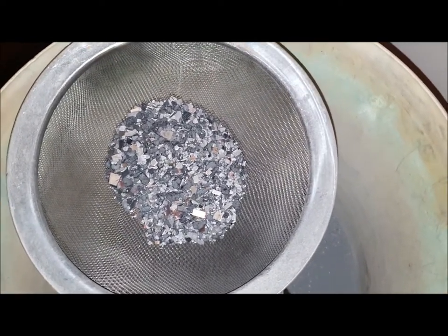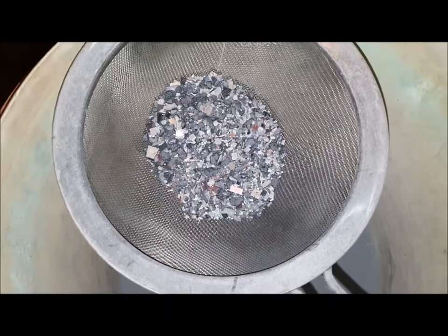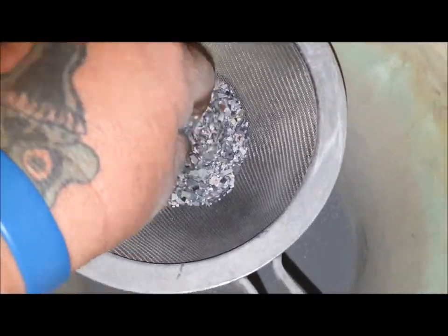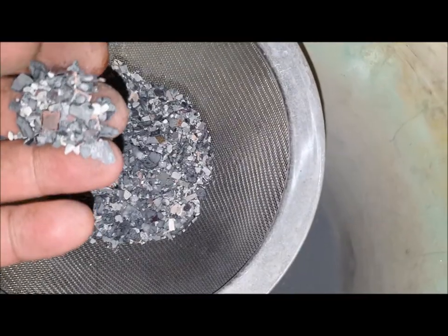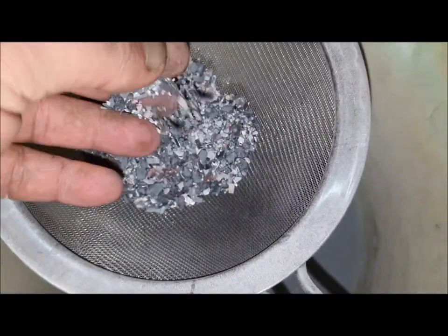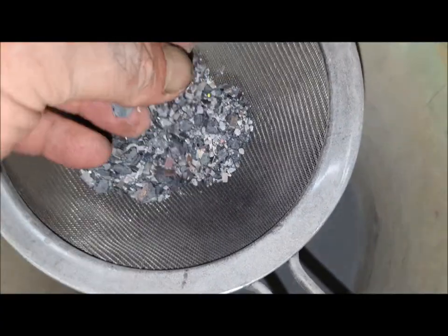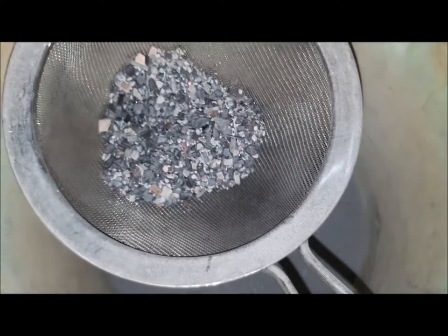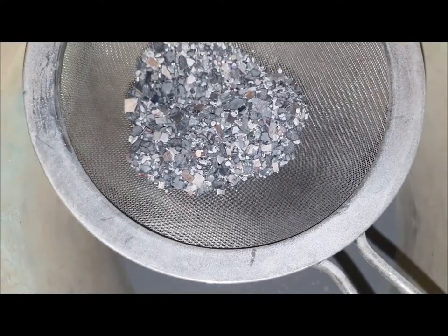I'm going to put everything together anyway — the acid is going to treat the whole lot, because there could be gold in this stuff. I just don't want to throw anything away, I'd rather treat everything. The whole purpose of blending it is just to break it all down as much as possible so the acid can get to everything.